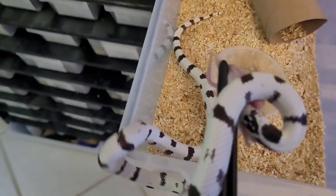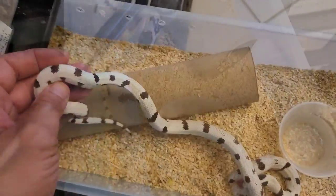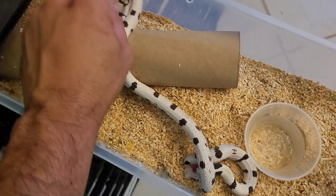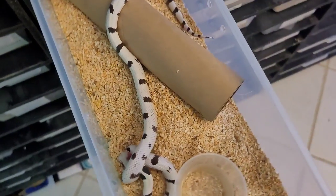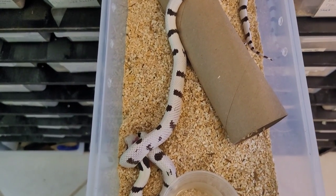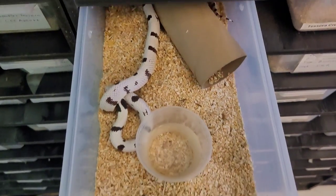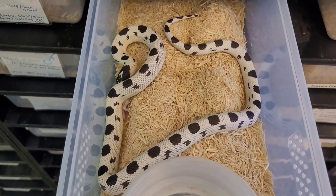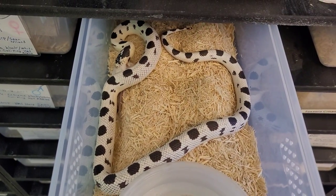These guys are like hungry hungry hippos. Domino has this amazing Dalmatian-looking pattern, and if these both prove out to be het albino we're going to have some amazing babies between him and Beetlejuice. This is just a beautiful girl and she'll be ready in about a year or two to breed.